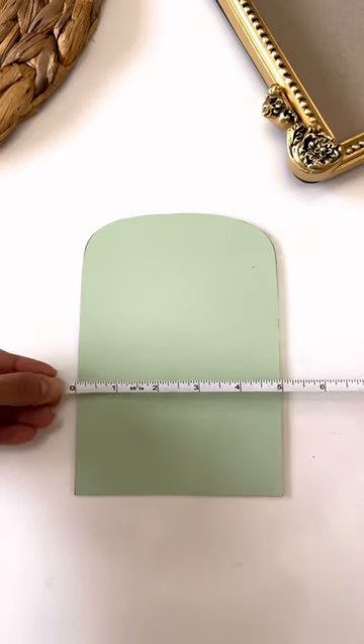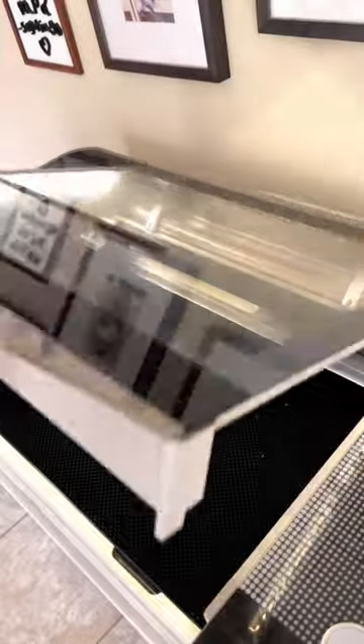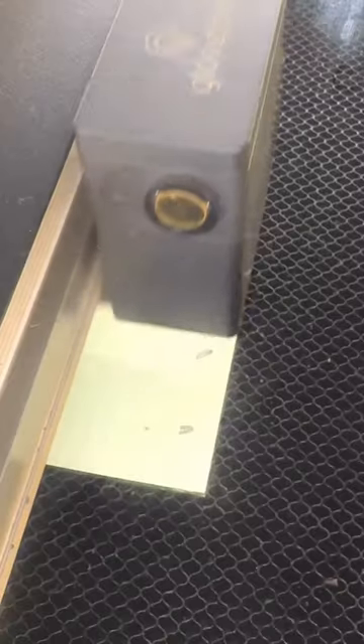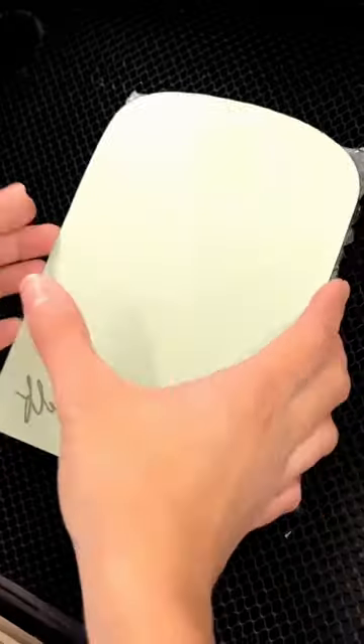I first took measurements to be able to align my text properly and then placed it on my laser to let it do its magic. After only a couple minutes, my Glowforge finished etching the glass and it was ready to be revealed. I really love how easy it is to turn something so basic into something so unique and special.